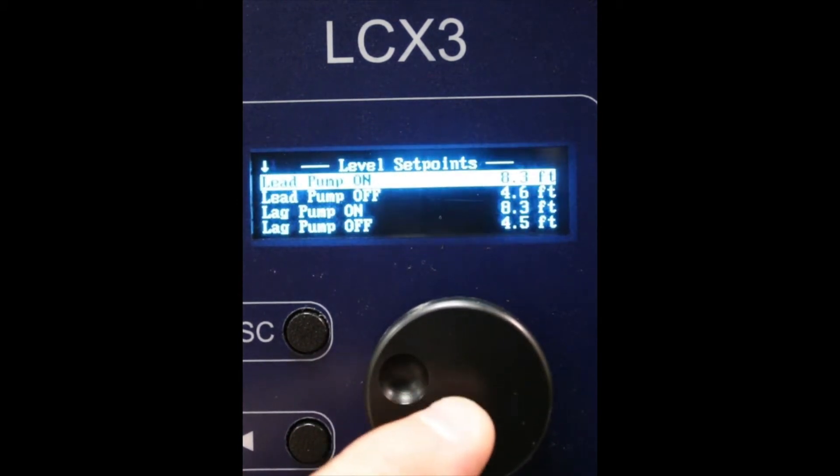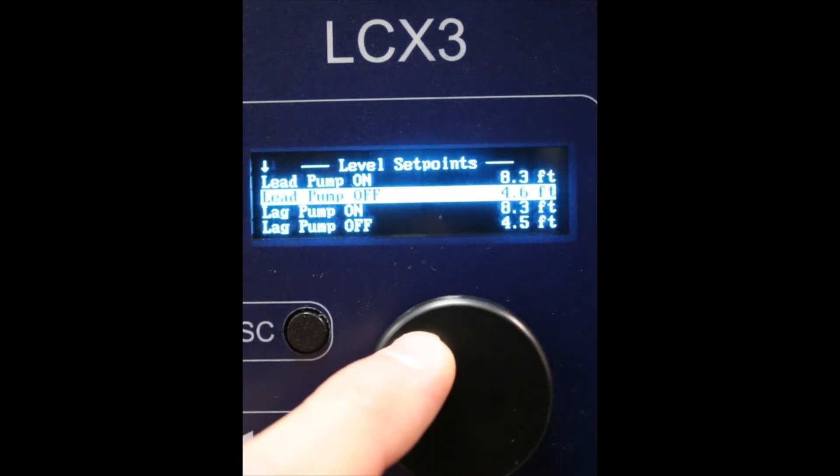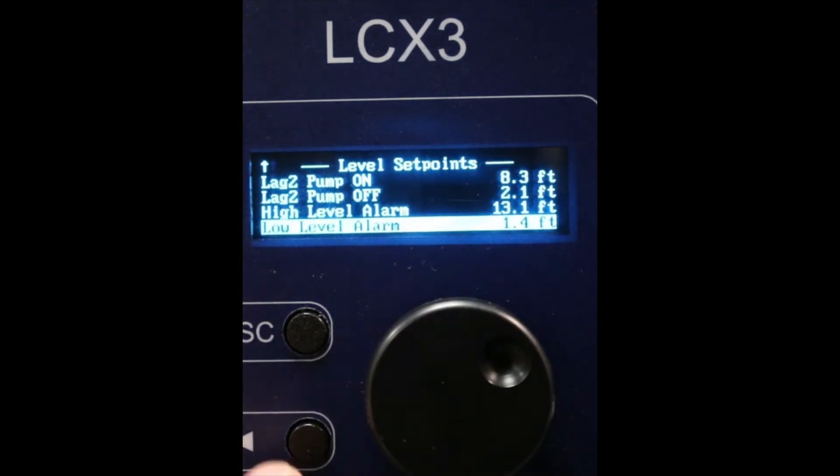In level set points is where you adjust the lead pump on and off heights, lag pump on and off, as well as your high and low level alarms.